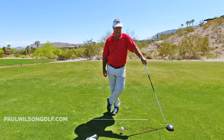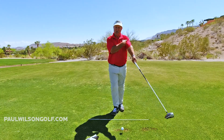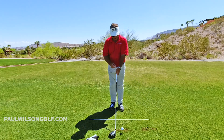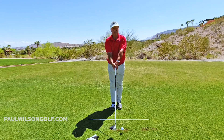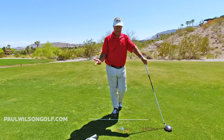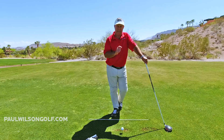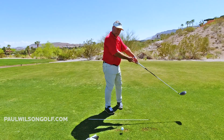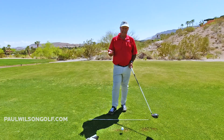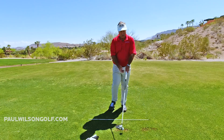Neutral grip, face square when you set up. The other thing we're going to do is extend our lead arm — fully extended, neutral grip, face square. So how is that going to get us hitting our driver straight? You have now predetermined that when your arm is stretched out, the face is square. So how do I square the face consistently? All I have to do is stretch my arm back out, because you predetermined that when this arm is stretched out, the face is square.